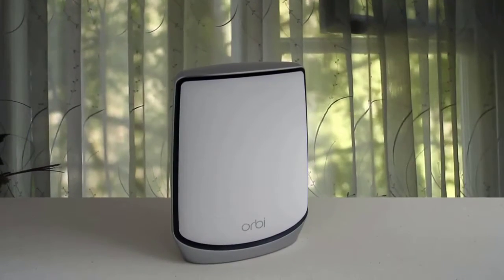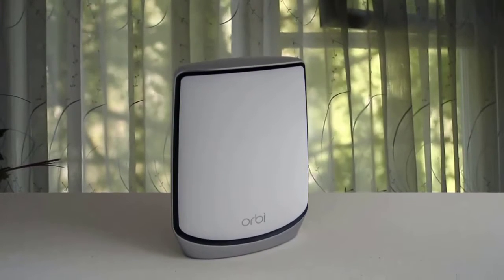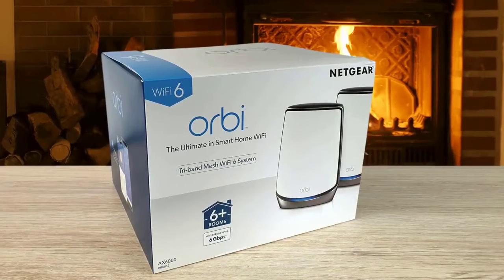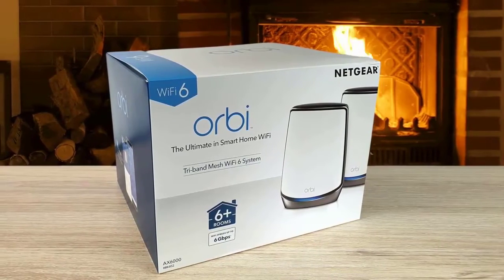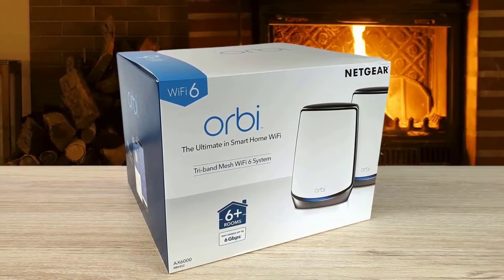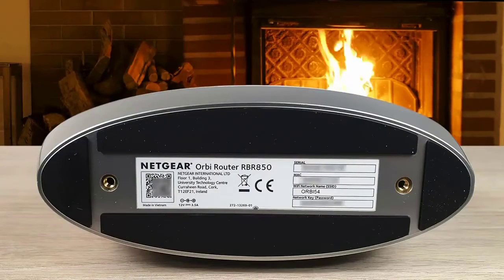Something else that makes the difference is the tri-band technology. The best thing about this router is that you can play games or watch movies even if you are far away from the router. You should know that it is expensive, but in my opinion it is worth it because it can fill a large home with high-speed WiFi. Make sure to check it out because the Netgear Orbi doesn't let you down.